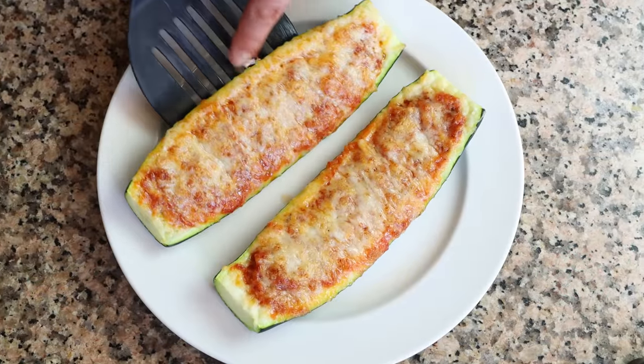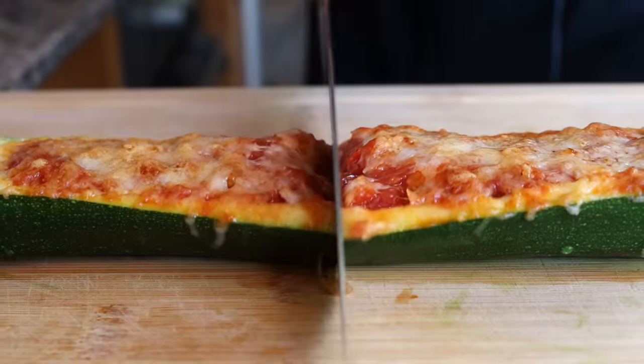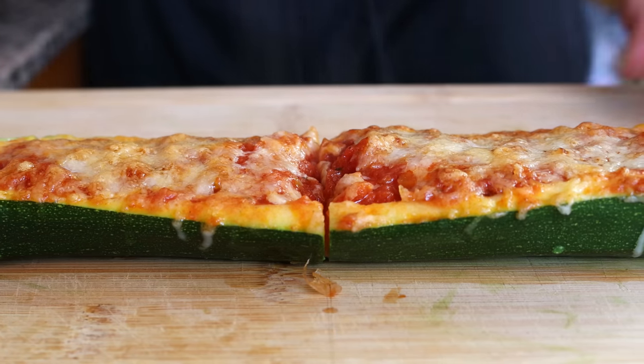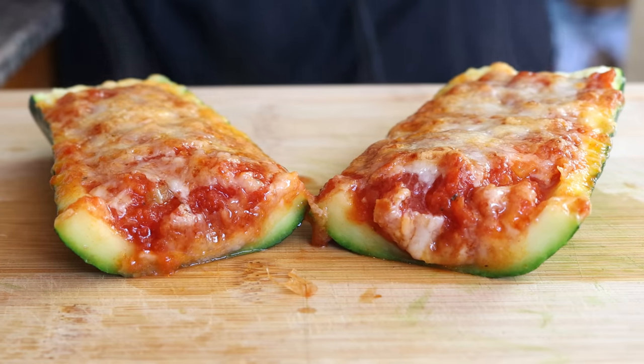That recipe is the one we're making today: zucchini stuffed with a rich and smoky tomato sauce, topped off with finely grated manchego cheese. My kids are not very big fans of zucchini, but these stuffed zucchinis truly blew them away. Not only is this recipe super easy to make, but it's made with the most basic pantry staples.